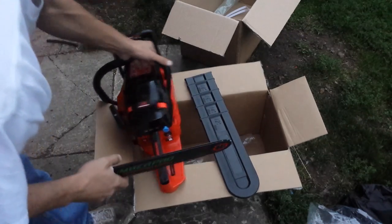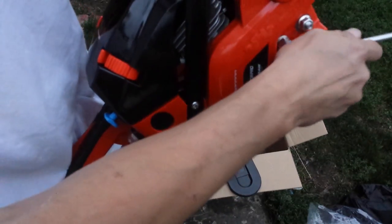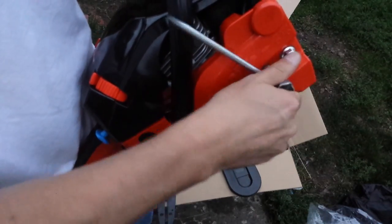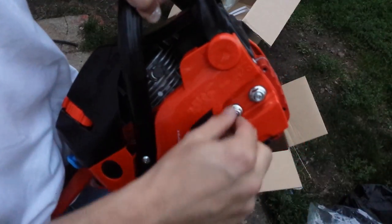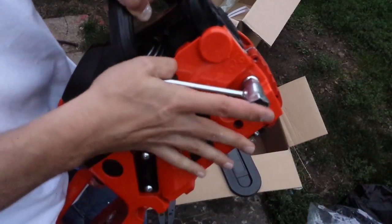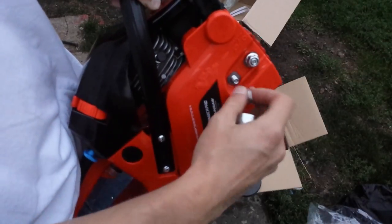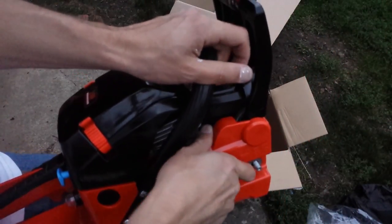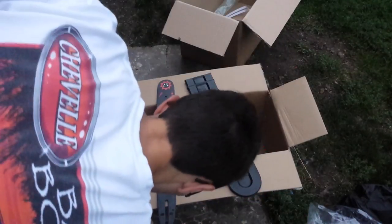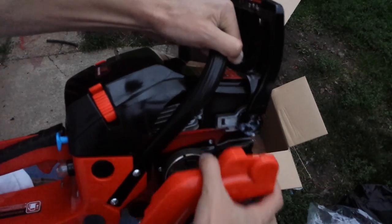To put the bar on, you just pop off the cover and loosen up the bolts here. The tensioner is on the side — I really like that; it's so nice rather than messing around up top trying to work the tensioner. It's pretty simple to take the bar nuts off. Make sure the chain brake is off, which it is, and then the cover comes off pretty easily.